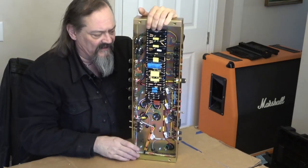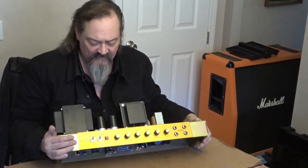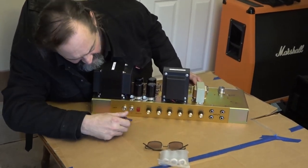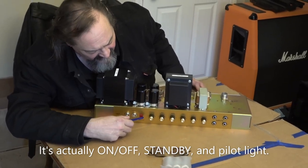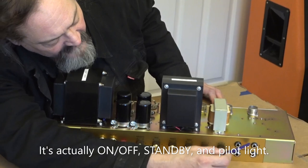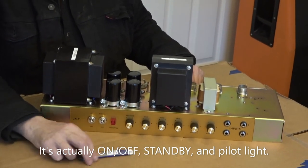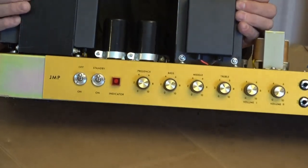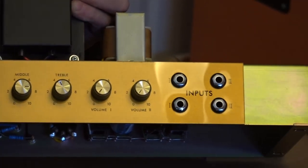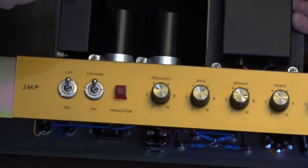Now we're going to flip it over to the front. Look at that beautiful piece of plexiglass — it's reverse printed onto it. I am so impressed and so in love with these amps. You have your on/off and polarity switch, your power indicator light, presence, tone controls, volumes, and your four inputs — once again using the Cliff jacks, same as a Marshall. I just cannot say enough about this. This is a very special moment in my life, and I'm glad I could share it with you right here on Uncle Robbie's Science Corner. Until next time, keep on rocking the free world.